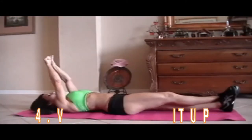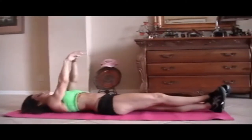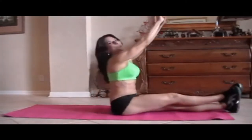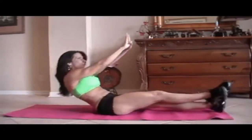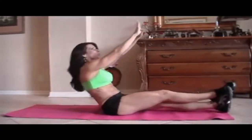All right? I'll show you one. Just like that. Reaching up. Here we go, get ready. 1, 2, if you can only go halfway up, go halfway up — whatever you can do. Just work those abs. Get them stronger.